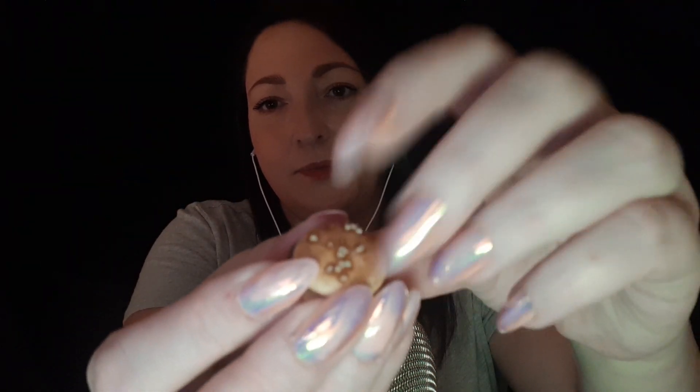Oh, they're adorable, they smell really good. Oh, look at that. So cute. They're very like... Oh, they're good. Absolutely adorable. I really want to try one. But I'm not going to do it on camera because I know a lot of you probably despise eating sounds. They're so cute though. The chocolate is super soft.